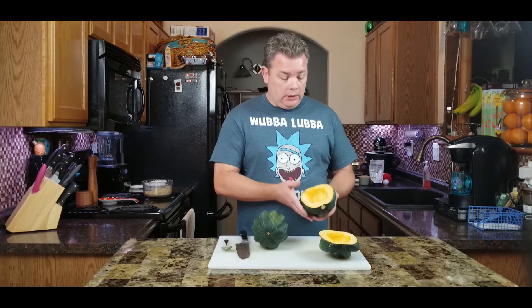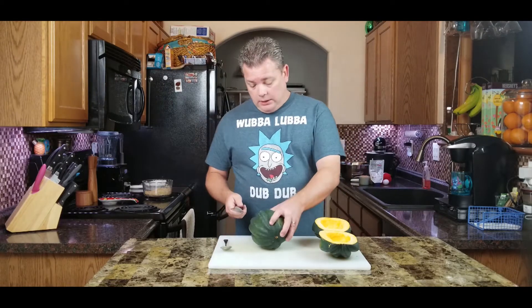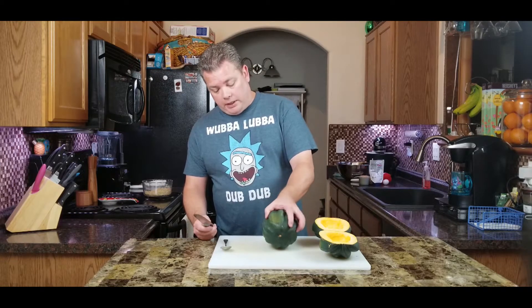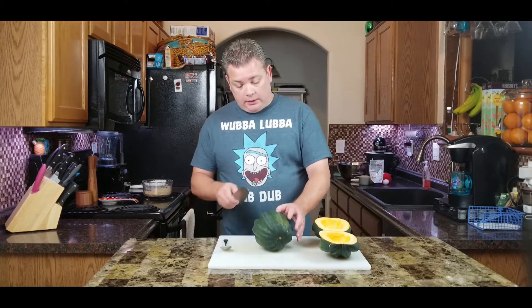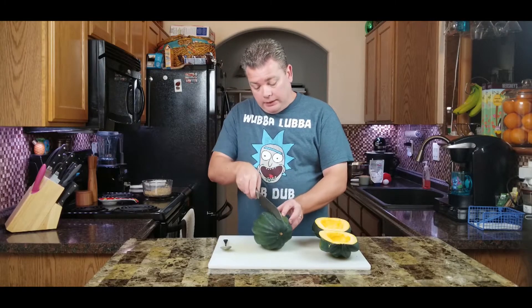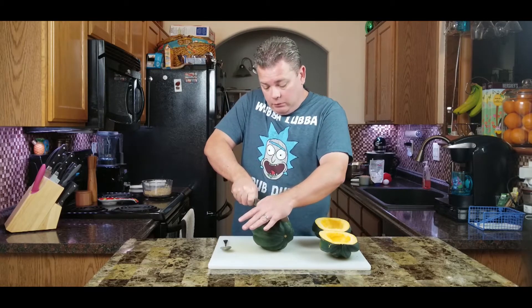To get started, first you want to prep your squash — this is going to be the hardest part, only because these are pretty tough. If you've never cut one of these, they're pretty hard, but as long as you have a good sharp knife you'll make it through. Sit it down, find a nice flat spot, go right in between what I call the ribs, and just go easy — put a little pressure and rock the knife back and forth.